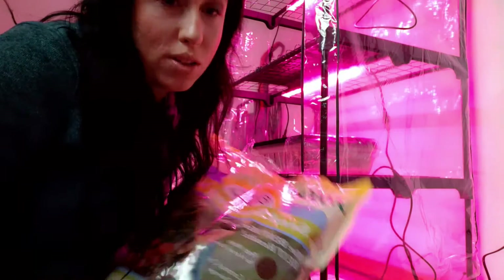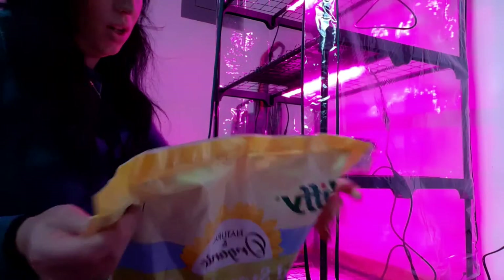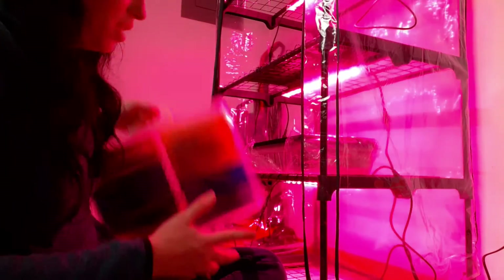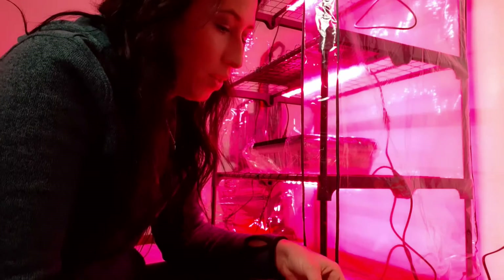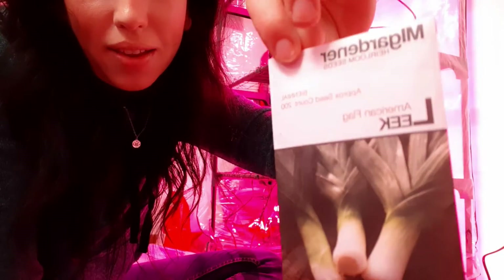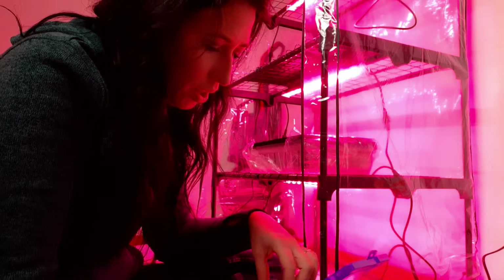I am going to be using the Jiffy Organic Seed Starting Mix. I try to grow as organically as possible, so I like that the seed starting mix is organic. I am planting onions and leeks today. I've got my little seed carrier here. The leeks I will be growing this year are American Flag Leeks from MI Gardener. And then I have a couple different onions.